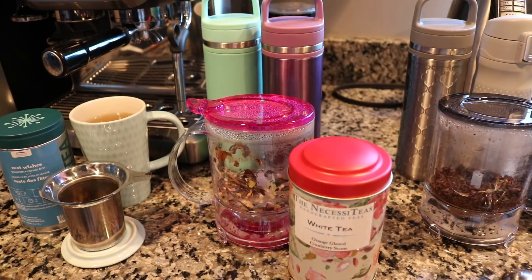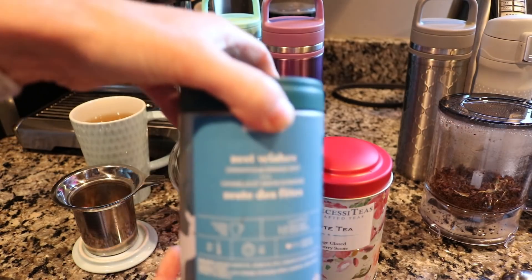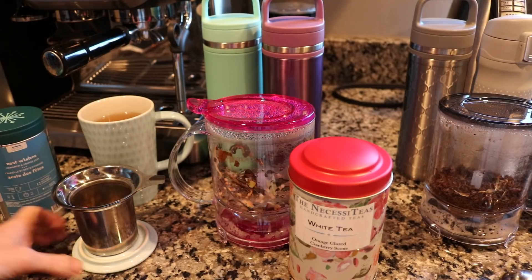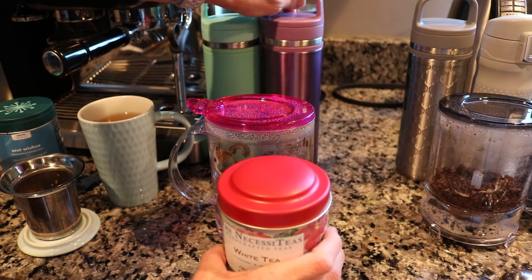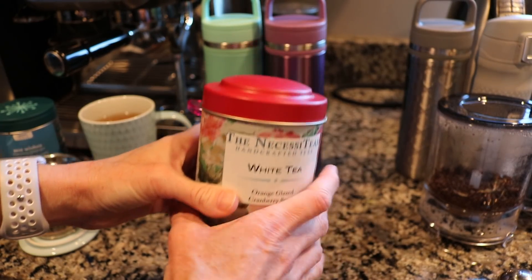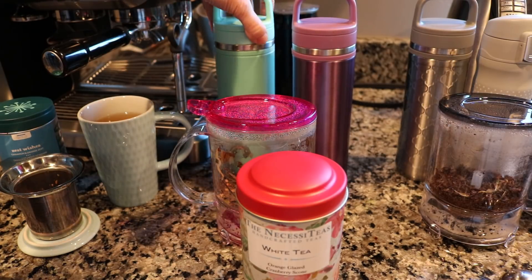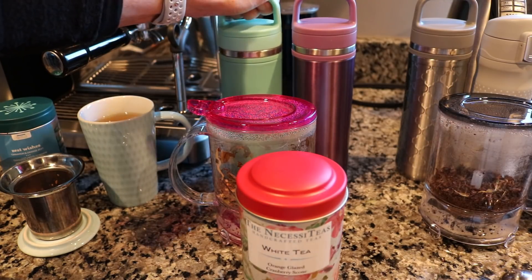After I made the matchas, I brewed three more teas. I brewed Zest Wishes from David's Tea — the orange cinnamon. I really like this tea. I brewed it in my perfect mug and I'm going to sip on it this morning; it fits in my cup holder so I can take it when I drop the girls at school. In another travel carry mug, I brewed white tea — orange glazed cranberry scone. These are the two teas I'm taking with me today. I'm going to be gone for several hours — I have Bible study and I'll sip on this one during that. Then I have errands, and I've made the matcha to sip on afterwards since it's a little more filling with the almond milk.